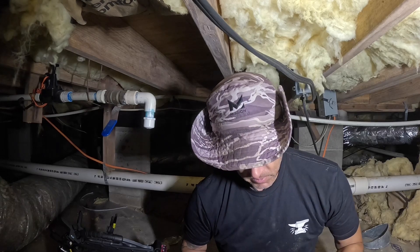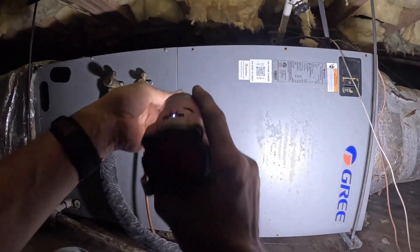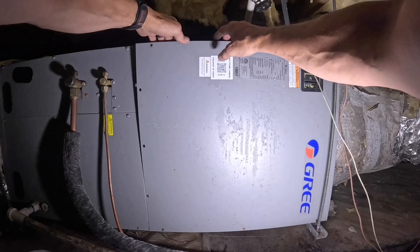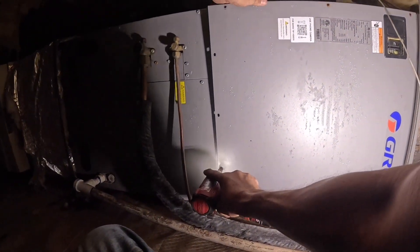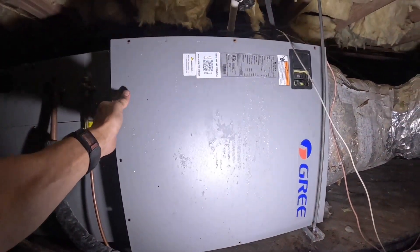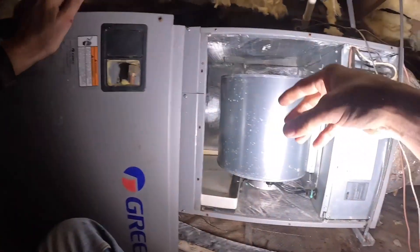I figured I'd just jump to the chase — the thermostat is blank and it has no 24 volts. Fixing to dig into it. Seems like every one of these screws is stripped out — almost all of them — and this thing has barely seen any service since I put it in.